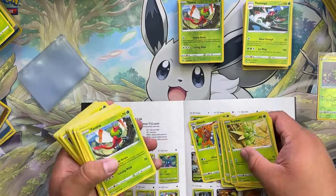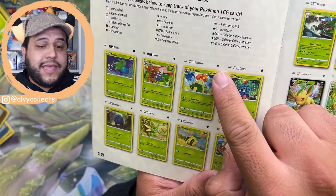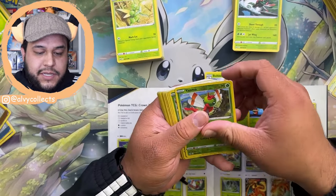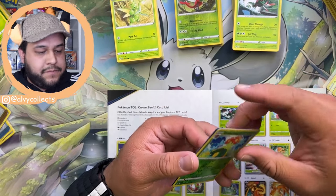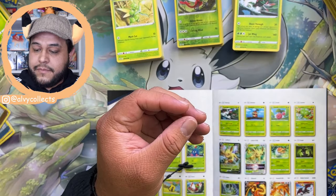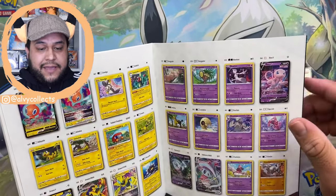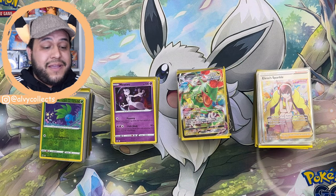Now this is where you have to pay attention a little bit. Belossum has a star, which means it's a non-holo rare. So we go to our non-holo rare pile and find it. It also comes as a reverse, so let's check the reverse pile — and there it is. We check it off, sleeve them up, and continue going through the checklist the same way for every card in the set.